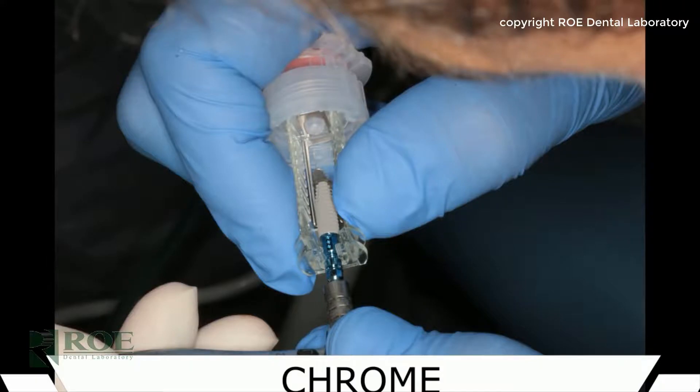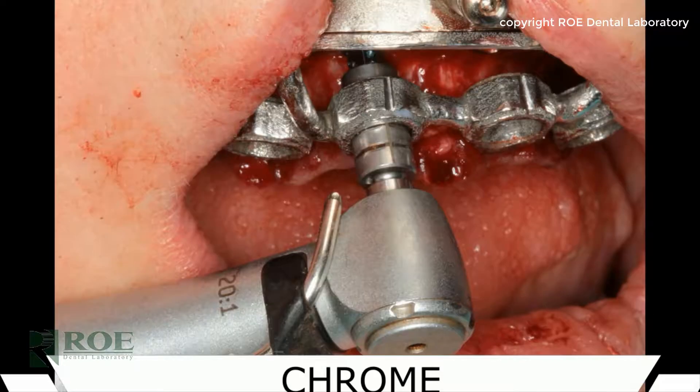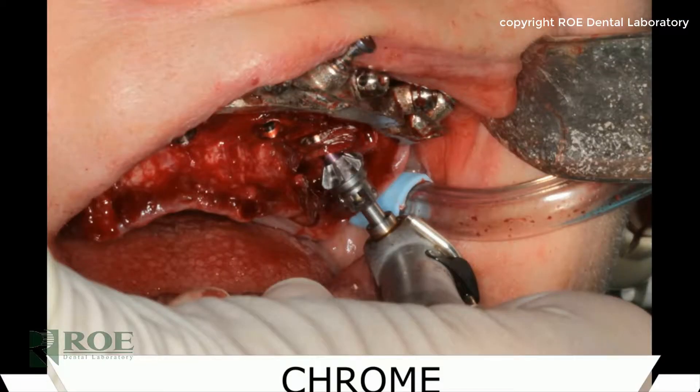The BLX system has an aggressive implant thread and comes with custom inserts for the osteotomy guide. You'll notice in some of the images that there are plastic inserts that fit into the osteotomy guide to accommodate their drill. Once all the implants are seated and placed, then the next step begins.